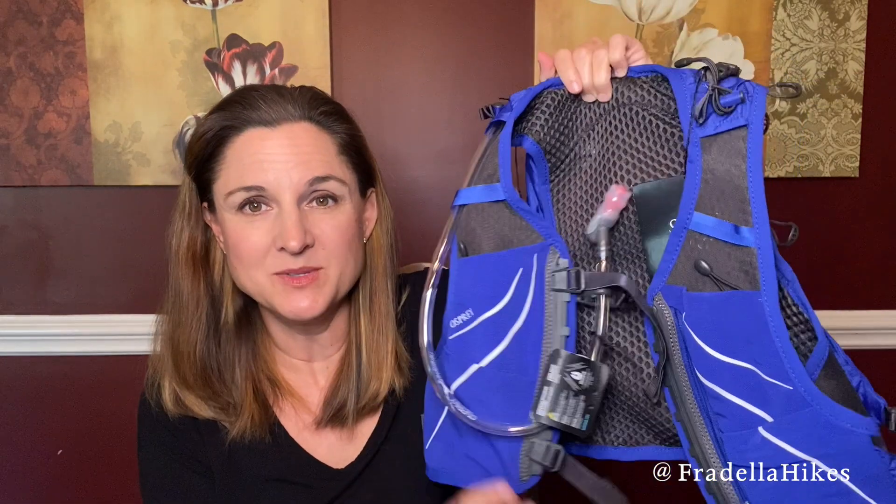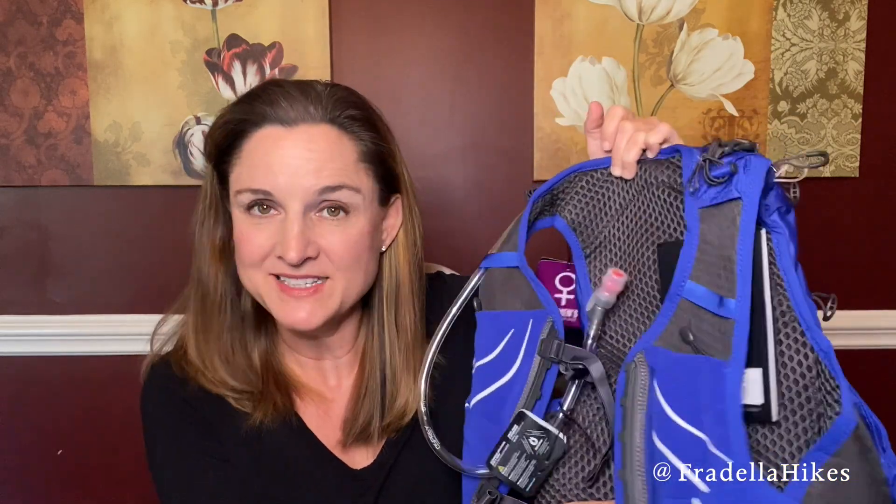Here it is — this is called the Dynastix and it is made for women. Here is the other side with the vest. I've never worn anything like this; I normally just wear a belt and squeeze some water bottles in there, so this is new for me to have a vest instead of a belt.